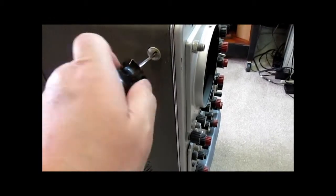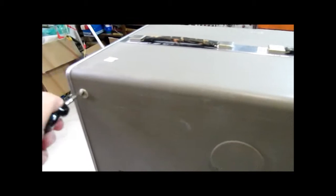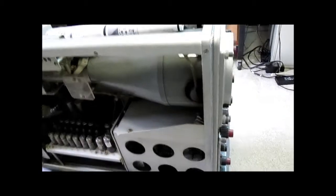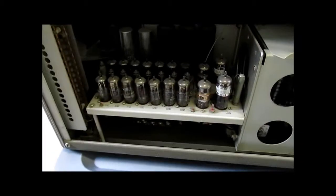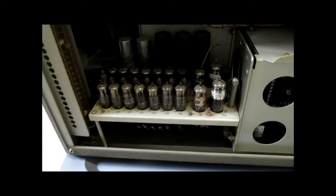Let's take the side panels off and look at the components on the inside. We have these convenient half-turn screws here, and then the panel just flips over and drops off. This is a 545 with the higher bandwidth and a delayed sweep.